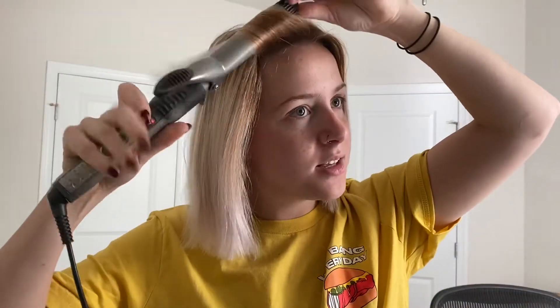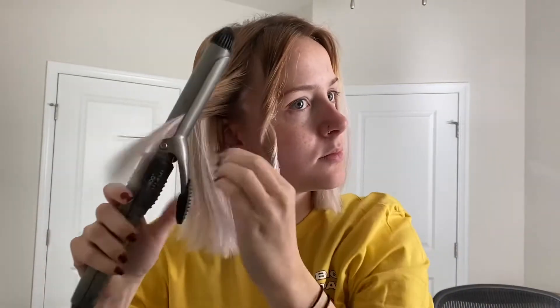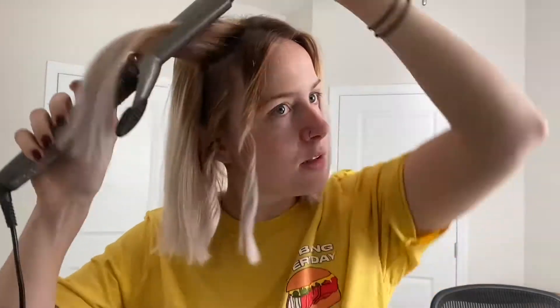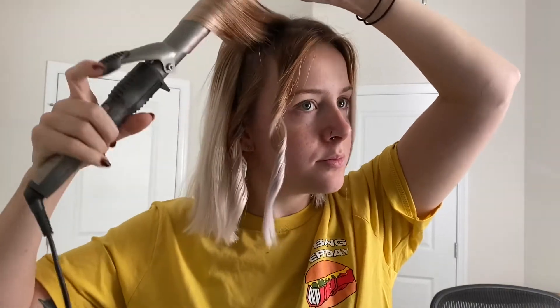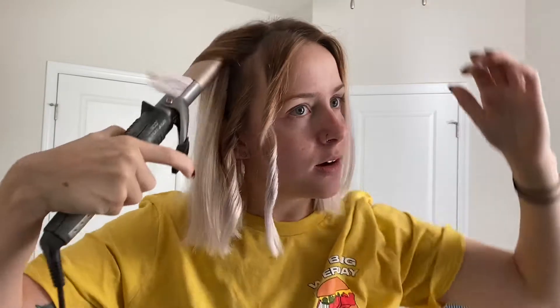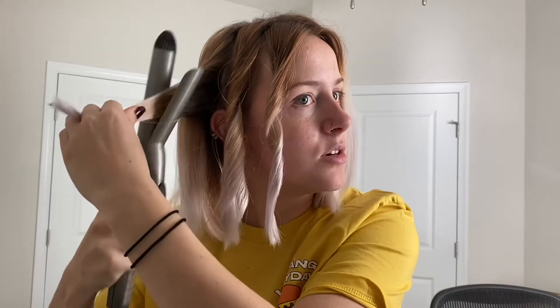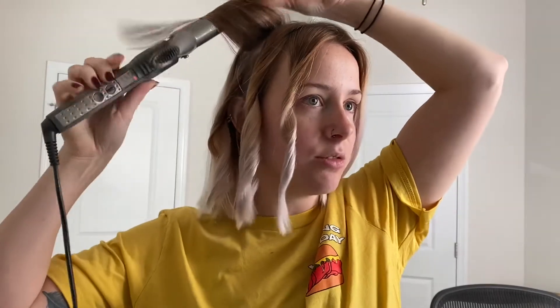I'm just gonna use one of my old techniques that I used to do all the time — curling it and then pulling it down. So you just wrap it around like you normally would, like back in the 2000s, and then the ends you just pull down. You drag the curling iron down. What that does is it makes the ends not as curly, so you don't have that super curled look, but you are getting heat over the entire strand of hair — which might not be great for overly processed hair, but it holds the curl really really well.